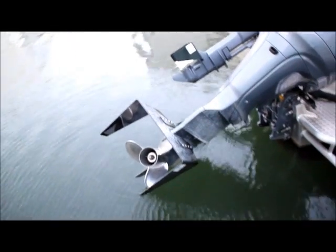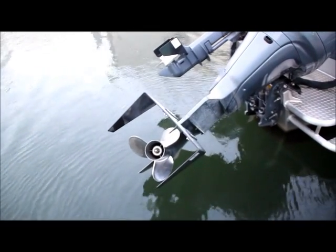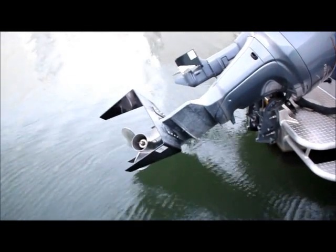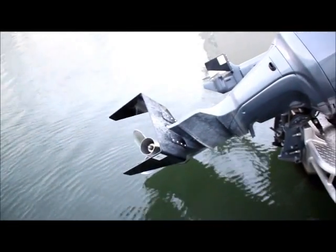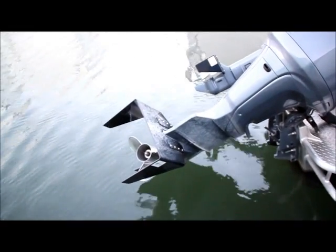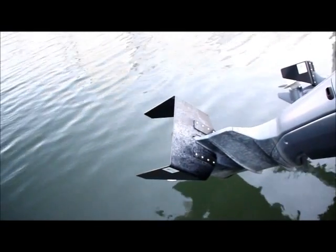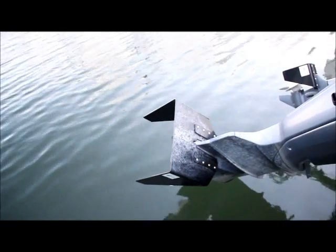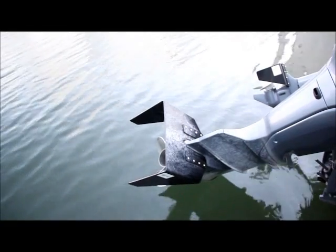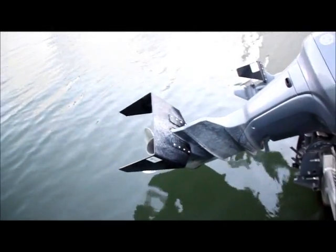A couple other advantages to the fins on the boat. One, we don't throw as big a wake, so it's a little easier for the other boats we're passing out there. It also cuts down on the amount of bobbing the boat makes — I think the fluke area on the top of the fin acts like a shock absorber so the boat doesn't bob up and down. And when you accelerate and come out of a hole shot, the bow doesn't rise dramatically. You pretty much come out shooting straight, so forward visibility is good.